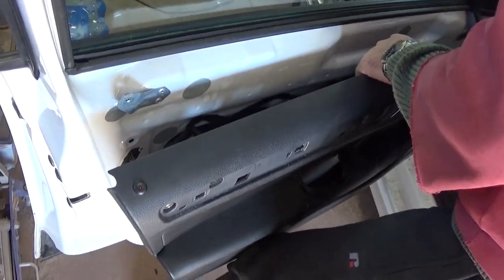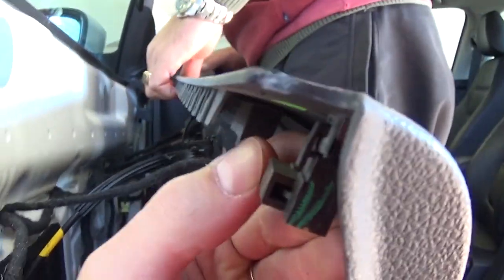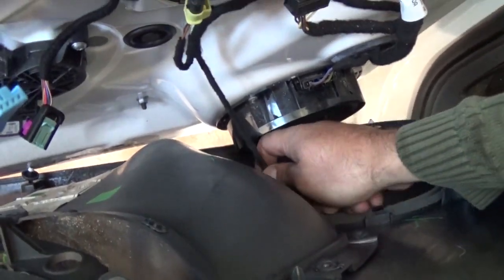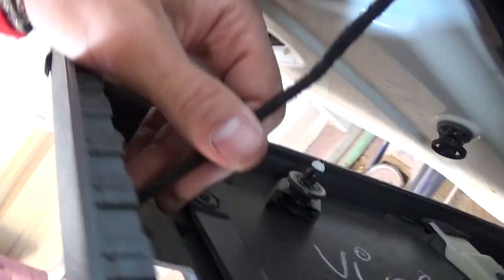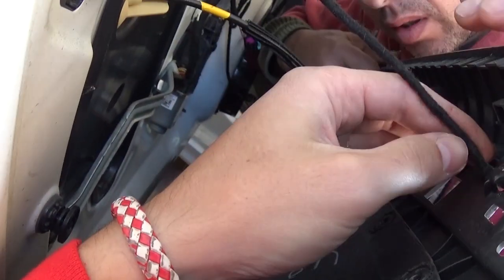Now you just pull the panel out. We need to disconnect the wires and the cables — there is very limited room here. This connector is for the light on the side. We need to remove the wire for the mirrors and for the power locks. We're filming through the window so you can see, because the wires are super short and we don't have enough room. We gained a little bit now. We also need to disconnect the wire down there for the trunk release.